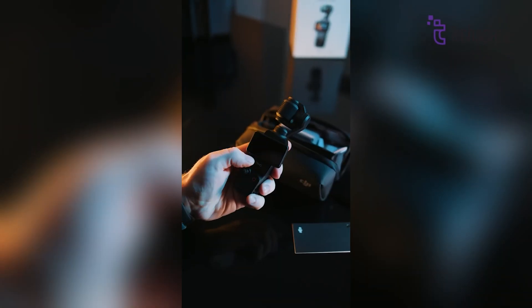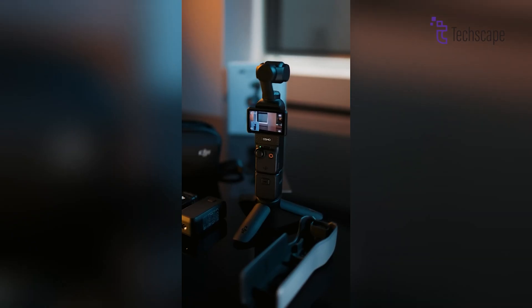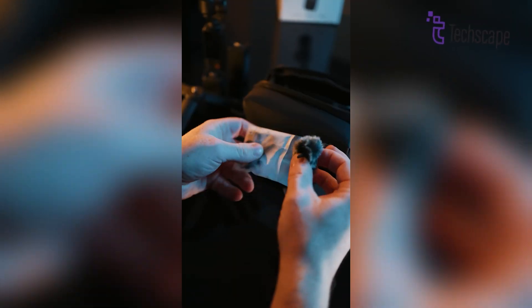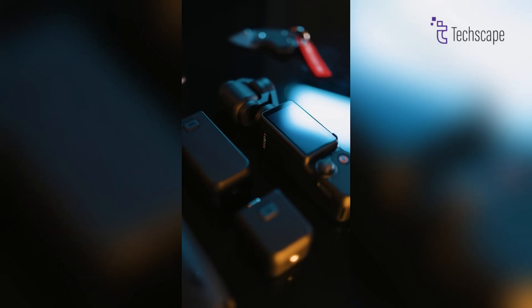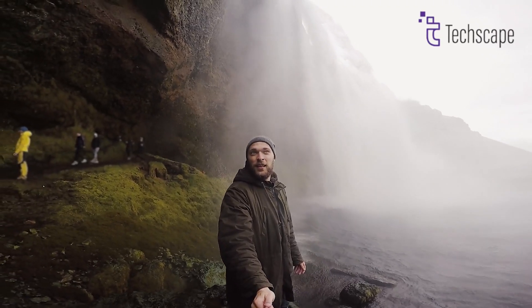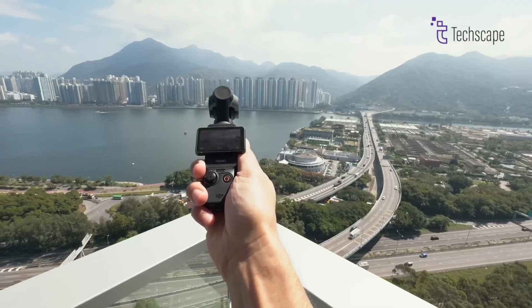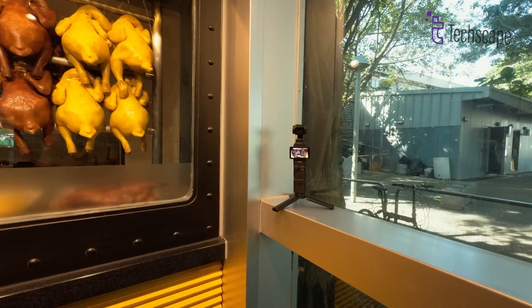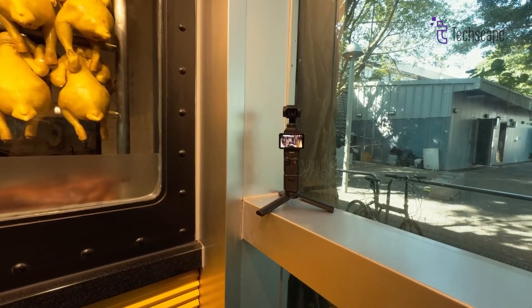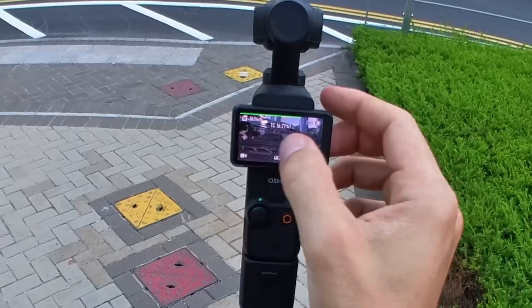DJI might also give us more accessories to use with the Pocket 4. Right now you can get things like wide-angle lenses and wireless microphones in the Creator Combo. But imagine having more options — maybe a waterproof case for filming in the rain, or special filters to make your videos look even cooler. The audio system might also get better, with improved wind noise reduction and clearer sound recording. There might even be new mounting options to attach the camera to different things, making it more versatile for all kinds of filming situations.